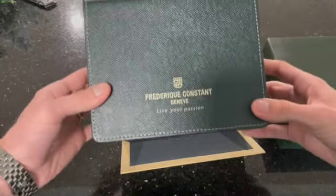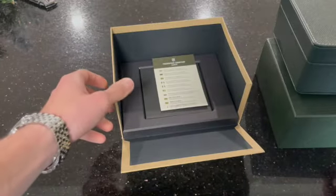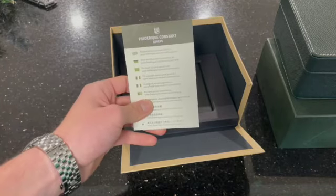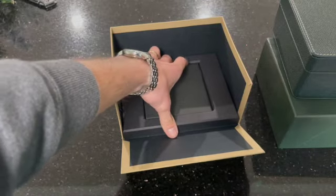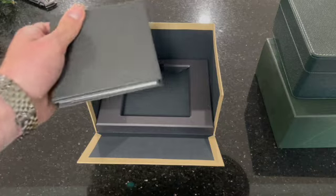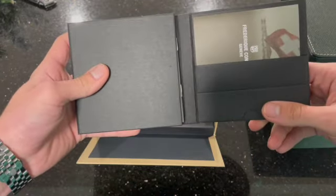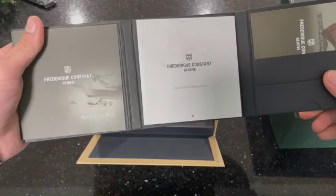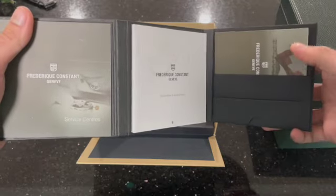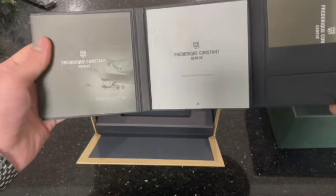And they have — look at that — leather inside. Obviously it's got the paperwork to it. It's got an incaved holder for the instruction manual and such. Warranty instructions, some information on the watch, and service centers.